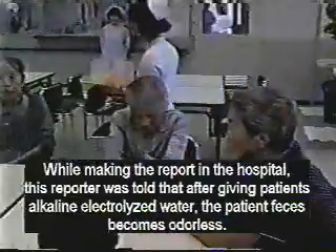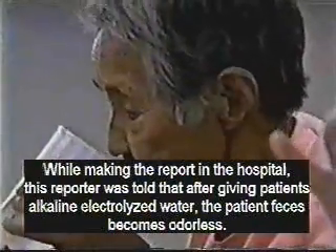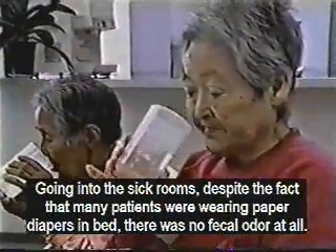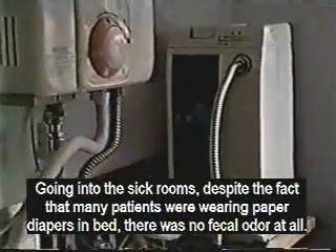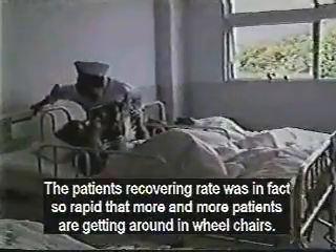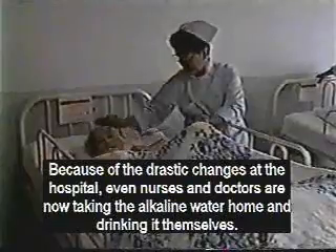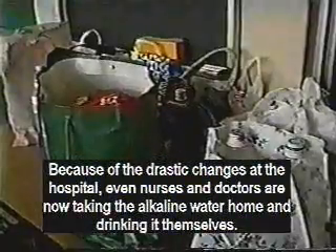This reporter was told that after the patients drank the electrolyzed drinking water, their feces became odorless. Despite the fact that the patients were wearing paper diapers, there was no fecal odor at all in the sick rooms. The patient recovery rate was, in fact, so rapid that more and more patients are getting around in wheelchairs. Because of the drastic improvements at the hospital, even doctors and nurses are taking the electrolyzed water home and drinking it.